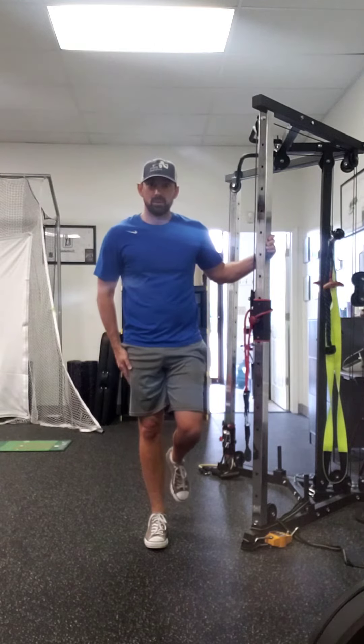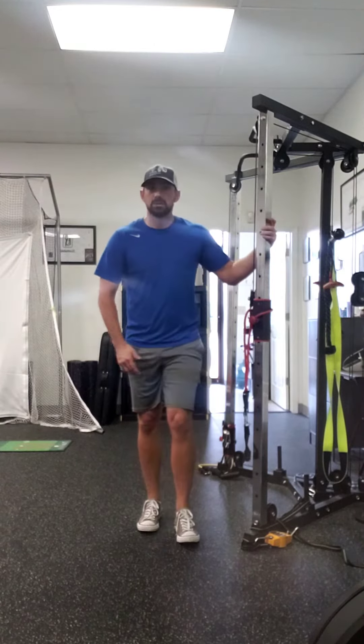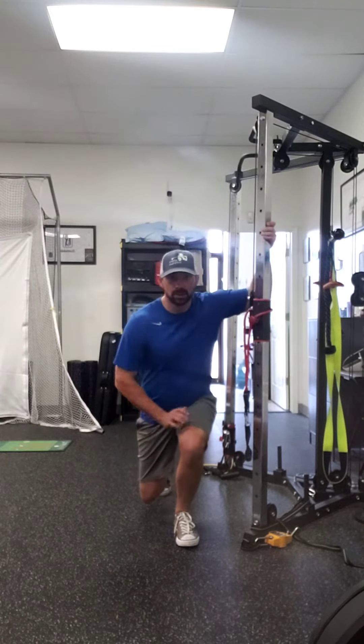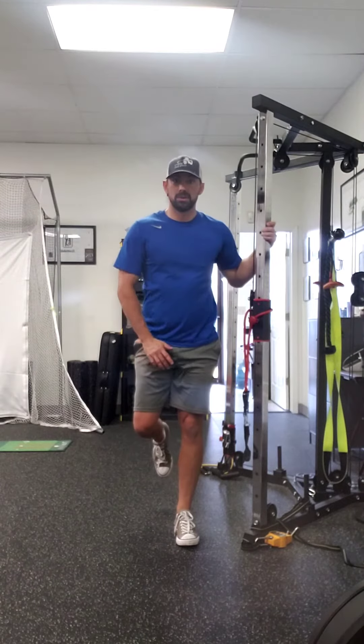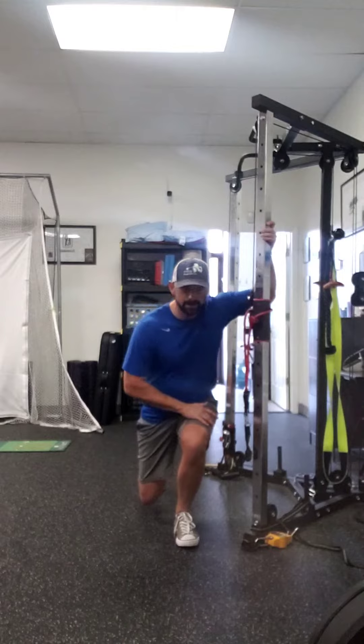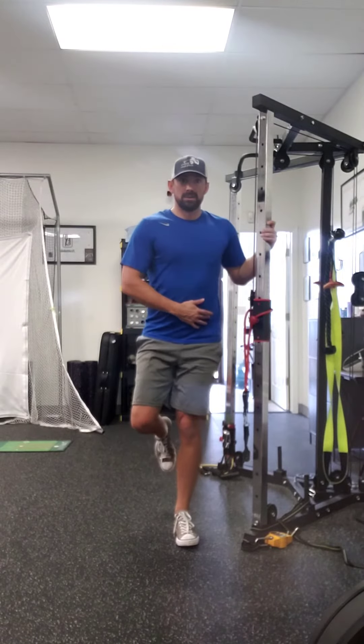I feel like we're keeping most of our weight on here. For the weaker side, same principle — go as low as you can on your own, use that back foot to control. Still keeping your weight on here, making sure that knee doesn't buckle in.